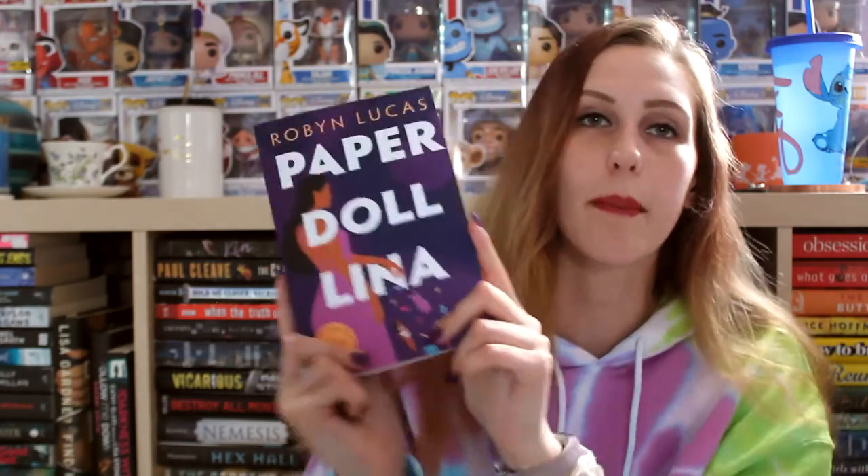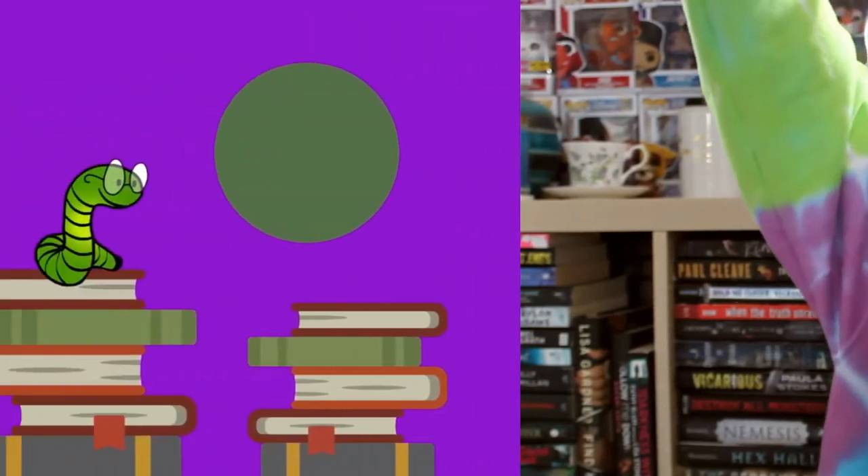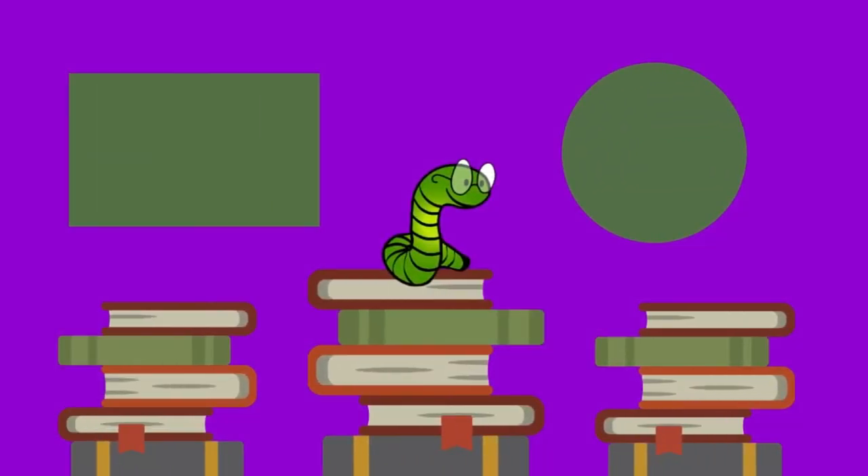That's everything in my box. I'm excited to have a little self-care day — make some waffles and some hot chocolate, and use some of my other face masks. Thank you so much to the publisher for sending me a copy of this book. Paper Dollina comes out September 1st, 2021, so definitely check it out. I personally think it's going to be a really good book and discuss some very important topics. I will see you all in my next video — goodbye!